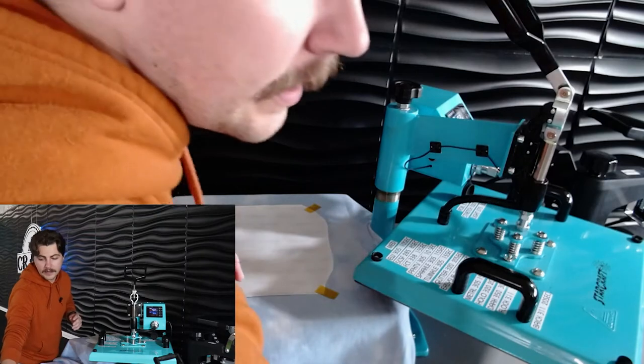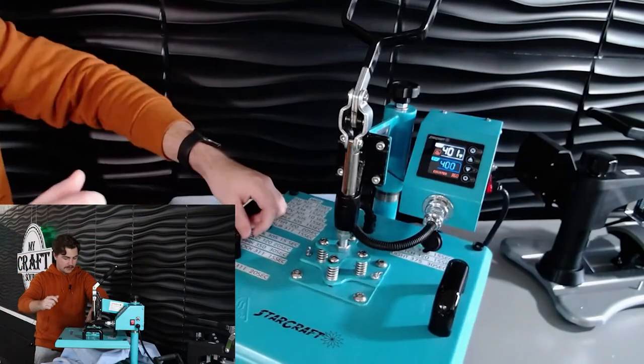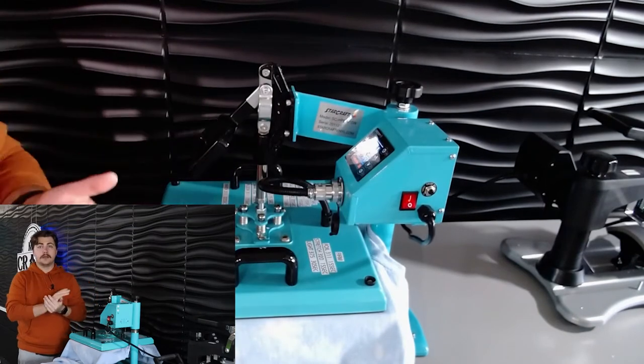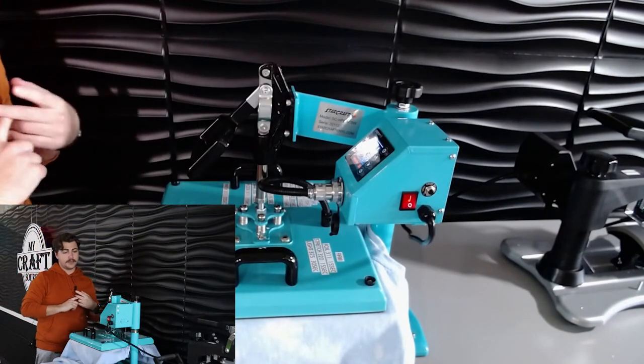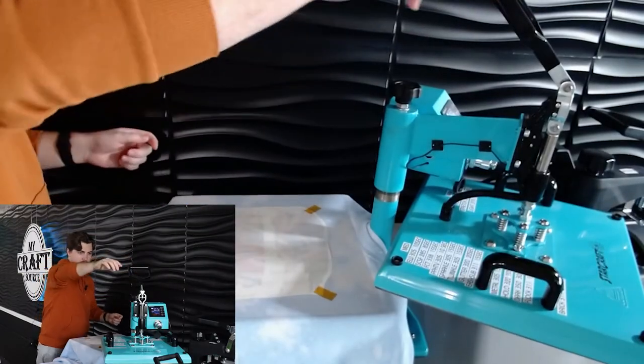You're not going to use a heat resistant sheet at all for this — you've got to have heat directly onto it. So it's going to be light pressure, 400 degrees, 45 seconds. After 45 seconds you can pull it off and it should be good to go.